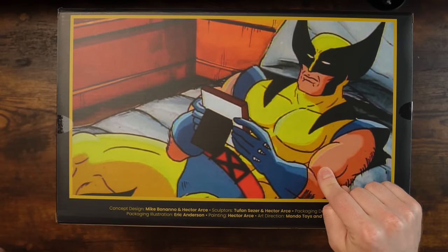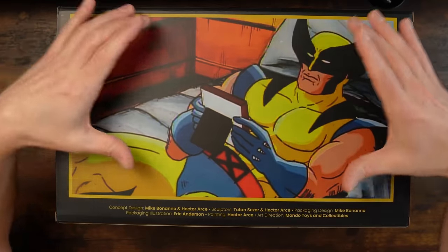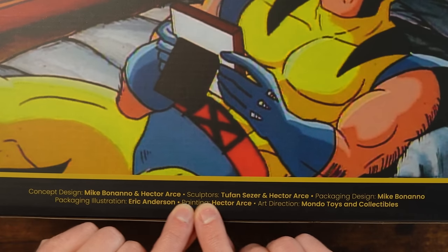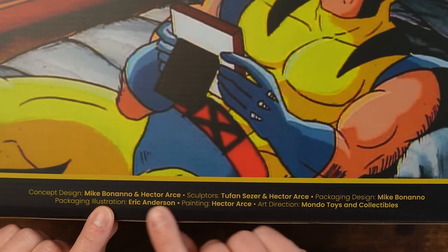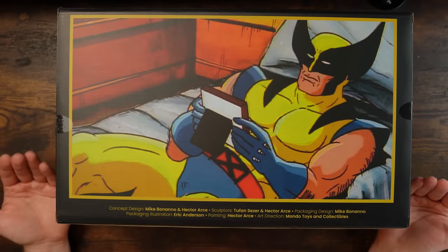Now this is great — it is a screenshot from an old animation, so there is some pixelization going on with artifacts and stuff. They were unable to get an original cell image, I guess. Here are the people involved: Mike Bonanno and Hector Arce. None of the people from the Jubilee one are involved from what I'm seeing. Some new names to find on social media. Let's open this bad boy up.